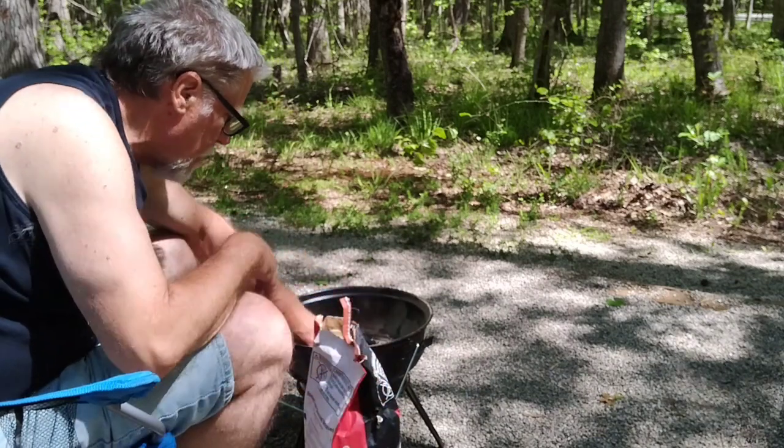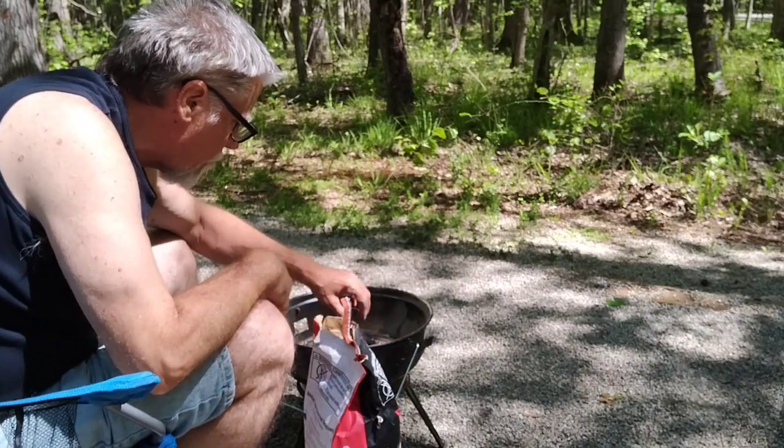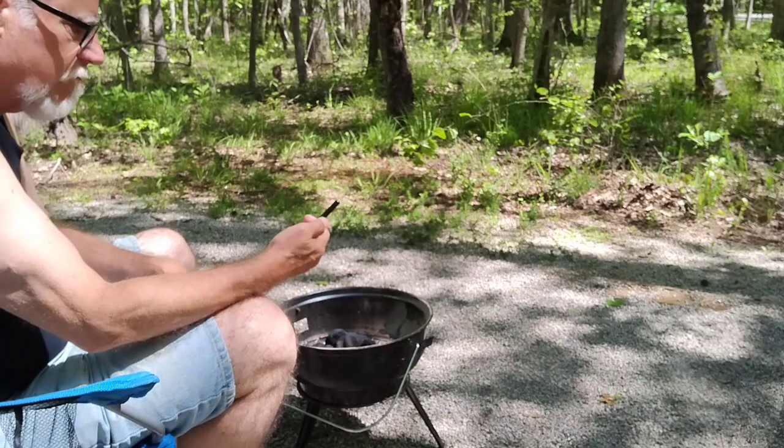Remember when you're doing briquettes, they're about 25 degrees for a briquette. Start them off in a pile, and then once they're lit you can level them out. You can smell the lighter fluid in them.